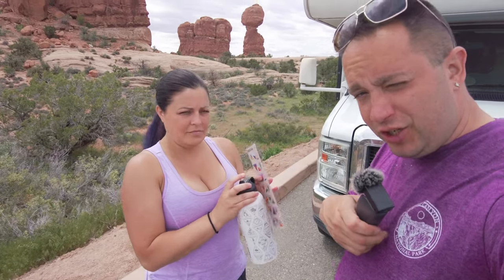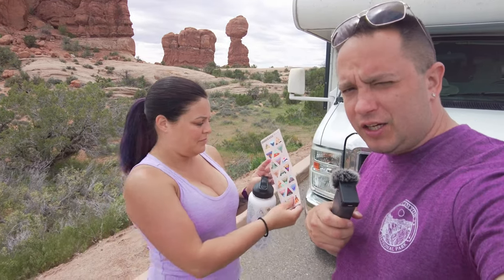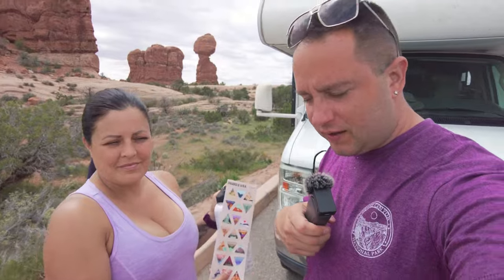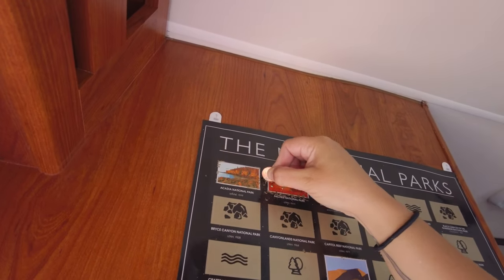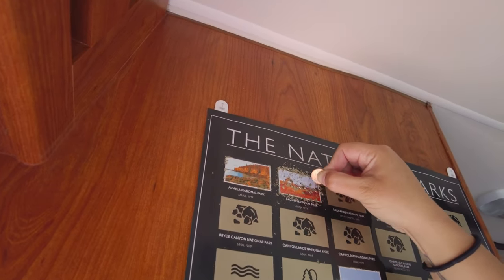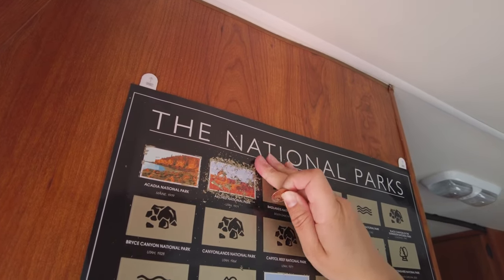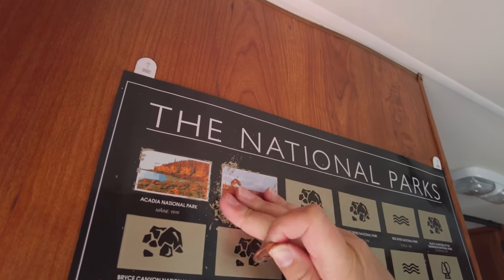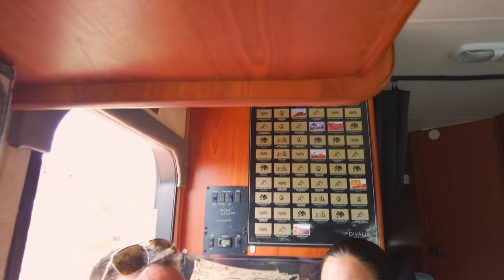Let's show you the other thing that we got that's been really fun for the kids and for us to kind of track this trip. We'll go inside the RV to show you guys that.